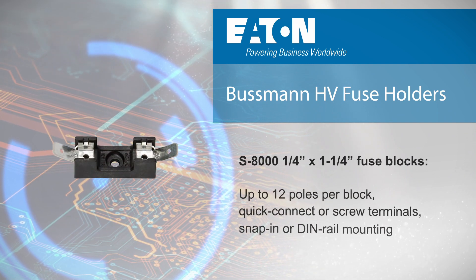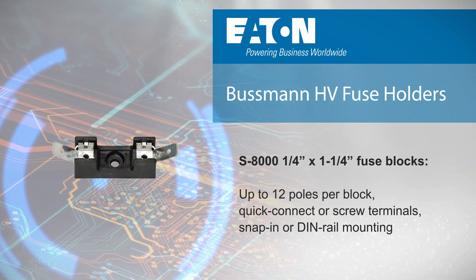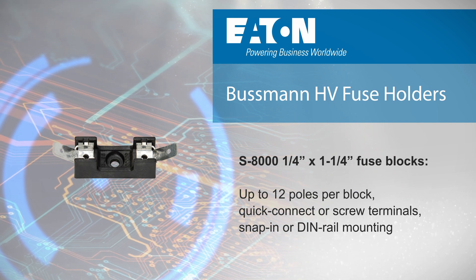We also offer the S8000 quarter inch by one and a quarter inch fuse blocks with up to 12 poles per block, with quick connect or screw terminals and snap in or DIN rail mounting options.